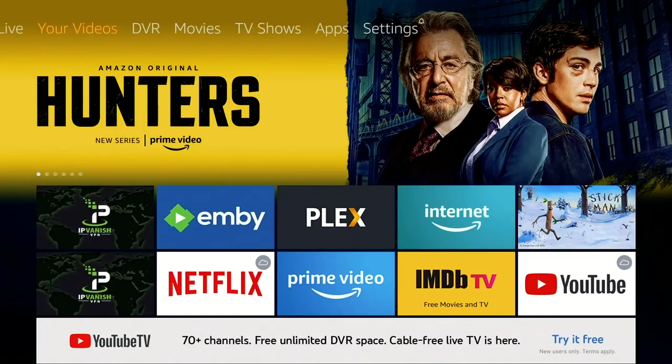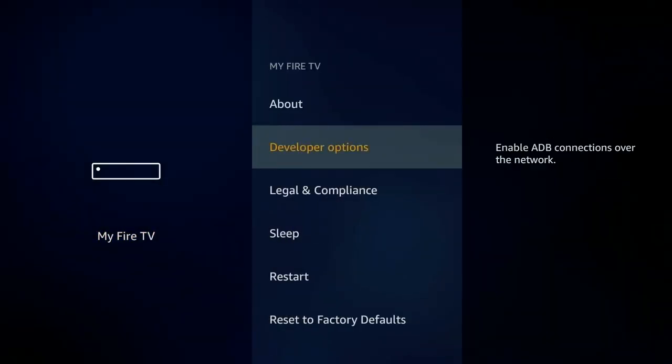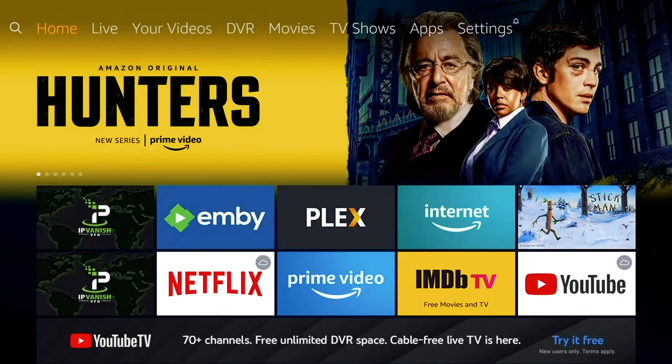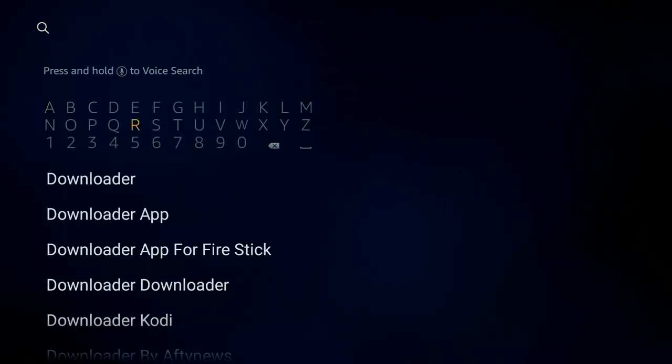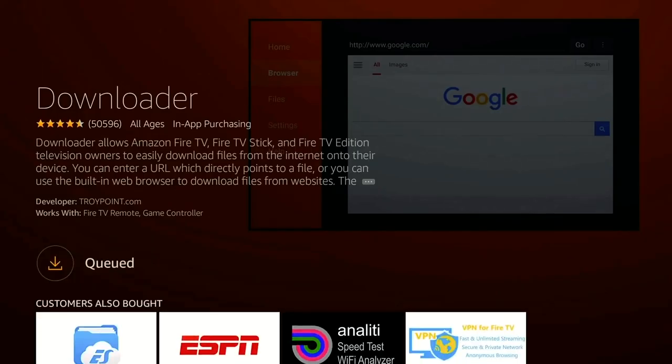To get this app, the only thing you need is File Linked. First, go to Settings on your Fire TV device, go to My Fire TV, then go into Developer Options, and where it says Apps from Unknown Sources make sure that is turned on. Back out of that, go to Search, search for Downloader, and the first thing you'll see is an orange box with a downloader symbol — click on that and install it.